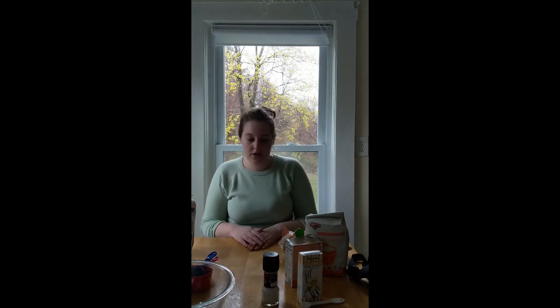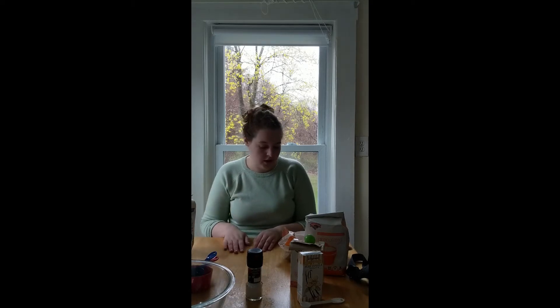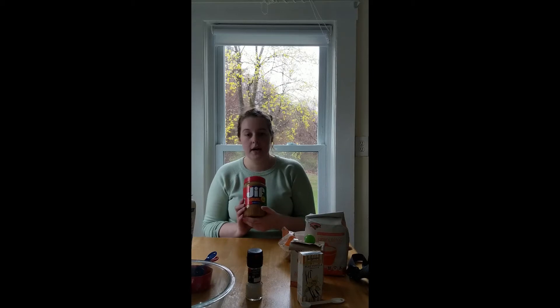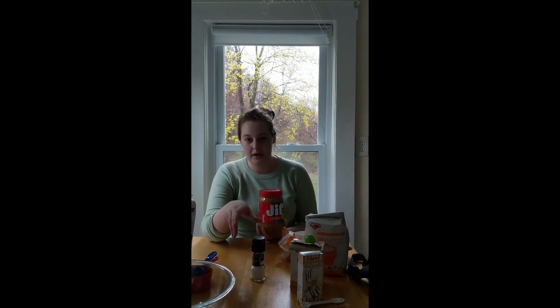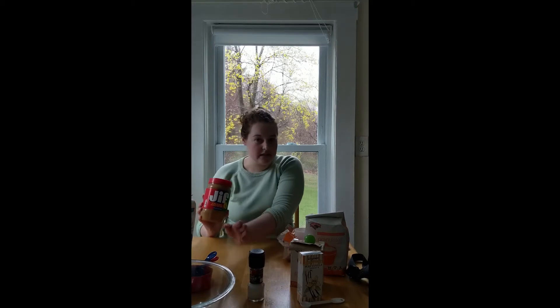Now that our hands and table are clean, let's go through the ingredients. Some are still in the refrigerator, but I'll grab them before we make the dough. You need all-purpose flour — one and a fourth cups. You'll also need a teaspoon of baking soda and a half teaspoon of salt. You need half a cup or one stick of unsalted butter from the fridge. You need a cup of peanut butter — if you're using regular Jif, you can probably omit the salt since it's already very salty, but if you're using unsalted natural peanut butter, include the salt.